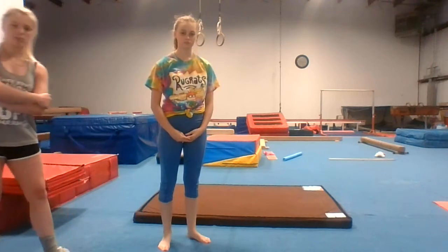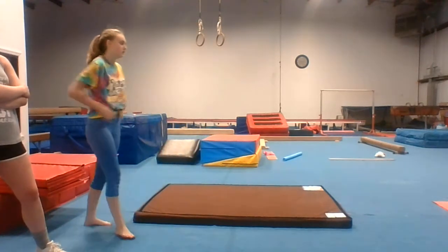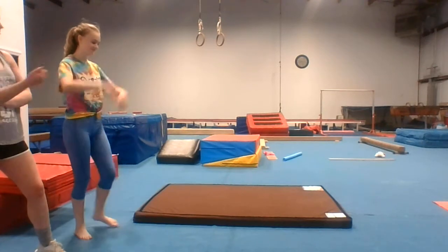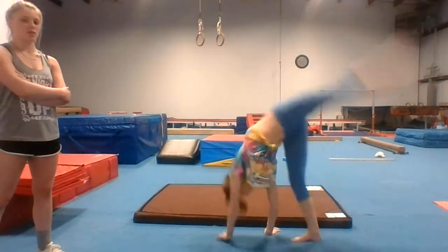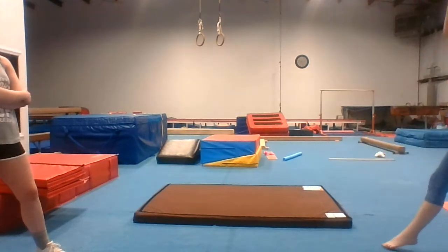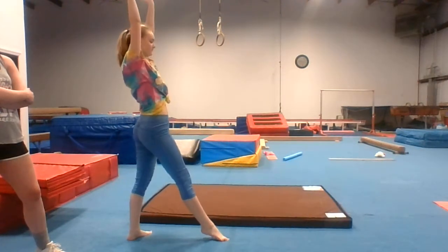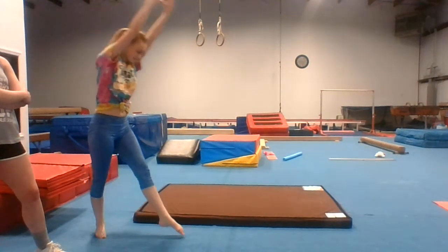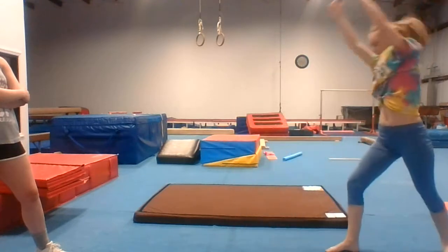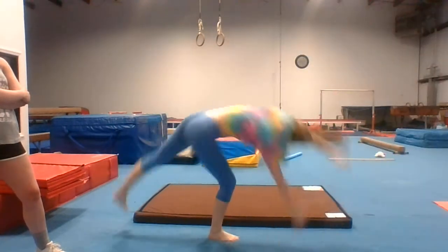After you are done pausing, I want five regular cartwheels. Thumbs up. Do a deep lunge before you do it. Go — deep lunge, go. Three more. And one more.